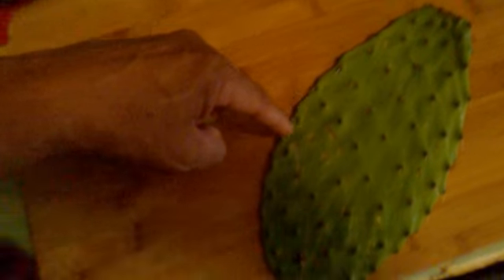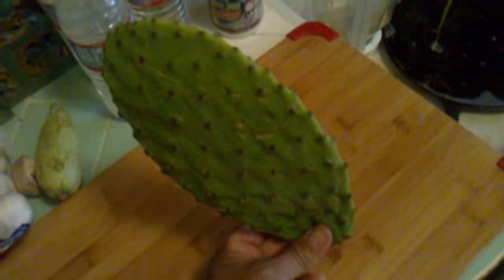You've got to trim with a knife just around here, real lightly. The picas or the spines are going this way, because they grow off the cactus bush like that. So all the spikes are going that way. Just brush a knife — even a butter knife — and go backward. That's all you've got to do. It takes two seconds.